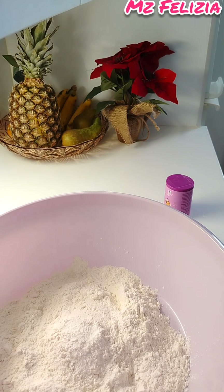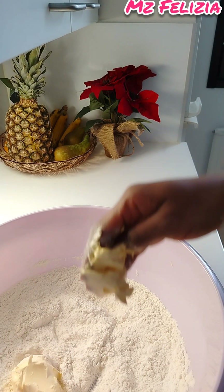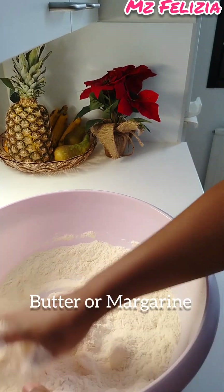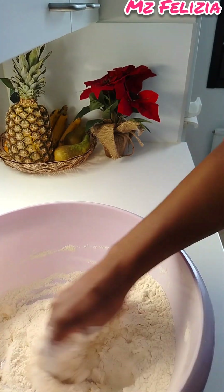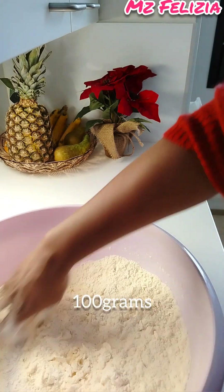Sometimes people use egg or cold liquid milk to mix the dough, but for this particular recipe I only use water. Then I put in my butter — about 100 grams for four cups of flour.